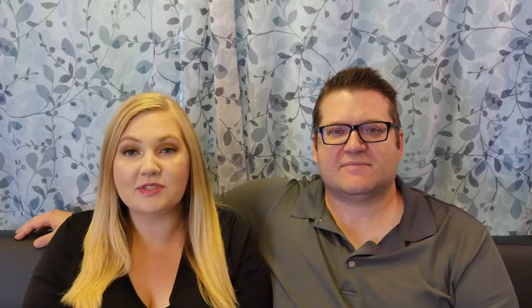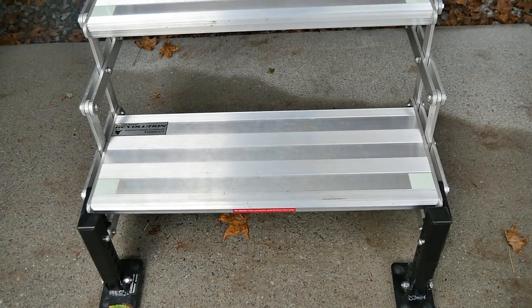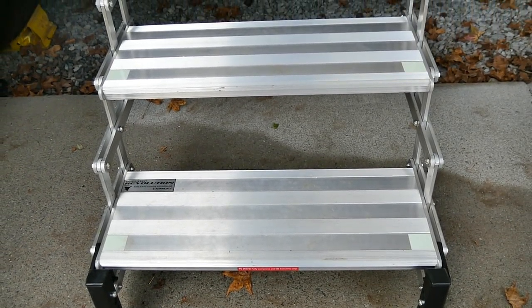The link to these steps will be in the description below and also in the comments, along with TorqLift's website. Thank you so much for watching, and a huge thank you to TorqLift for sending these out for us to evaluate — we absolutely love them and cannot recommend them enough. We've had quite a few people ask about the steps while traveling, since they don't fold in — people are very interested because they retract and fold out from underneath the RV. If you have questions, please leave them in the comments. Give this video a thumbs up, subscribe for weekly road gear reviews, and until next time, we'll see you on the road!